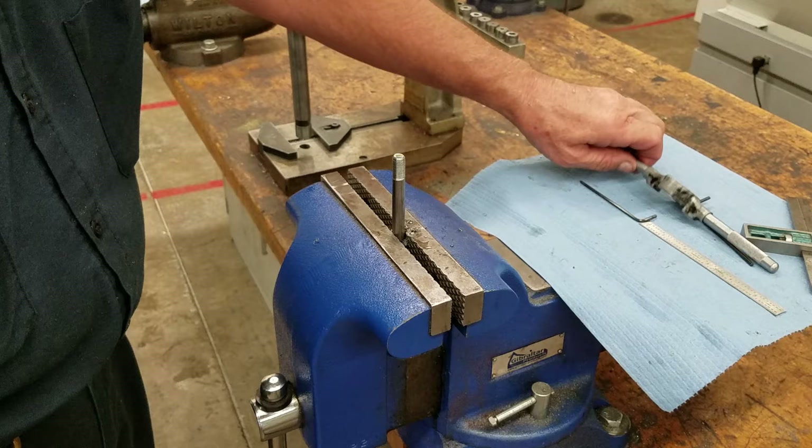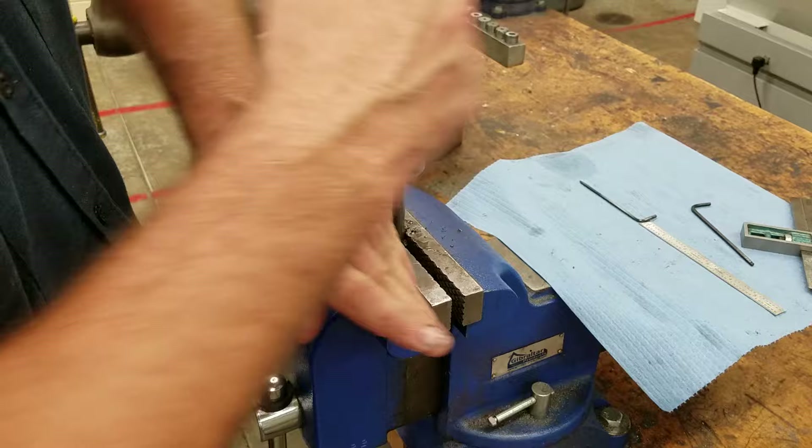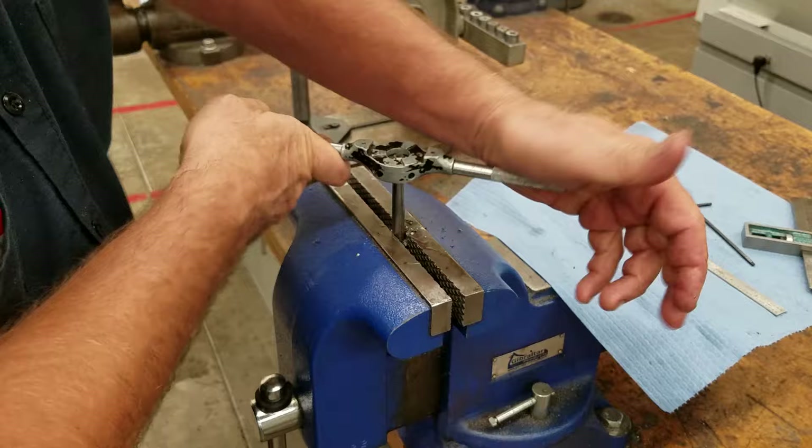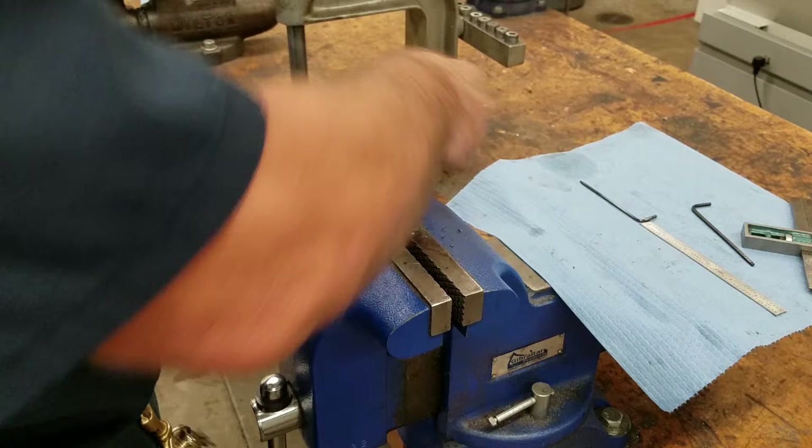If these threads were boogered up a little bit, we could easily run our hex die or square die. The hex dies and the square dies, without the split in them, are made for cleaning up only — that's all they're for. If you have a thread that's boogered, rusty, or corroded, all that this die is for is to clean those threads up.